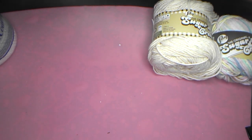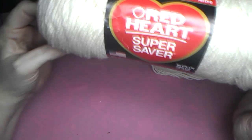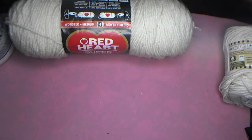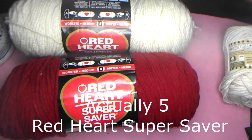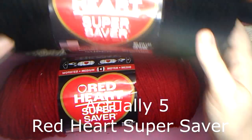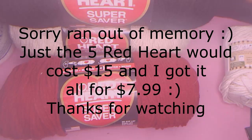And the last one we got here is Red Heart Super Saver, 364 yards, in Erin color. So we do have four Red Heart 300-plus yard Super Saver yarns, which roughly sell for a...